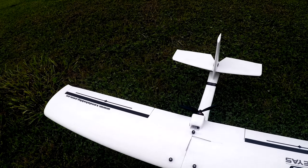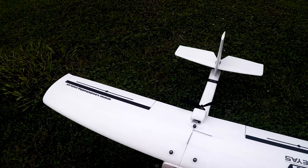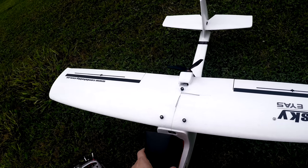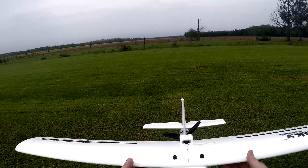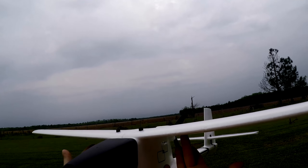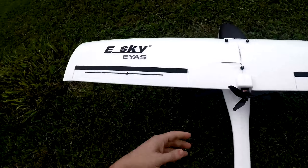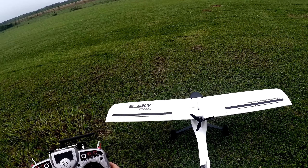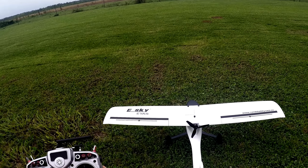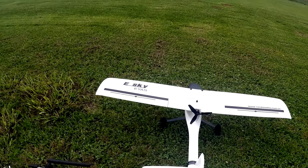Welcome back to the channel. We're getting ready to do some flight testing on the new eSky Eagle. From my last video I had a break between rainstorms, so the grass is a little bit wet but the air was almost dead calm with a nice overcast sky. I went ahead and took advantage of it, charged up the battery, and put in a receiver. You can see my antennas on top of the wing — I installed a 2.4 GHz FrSky D8R2 receiver that I had laying around and bound it to my Taranis.